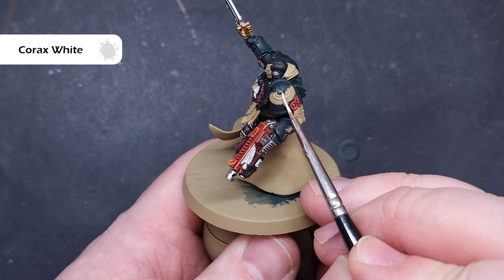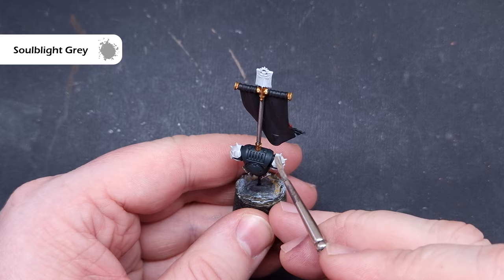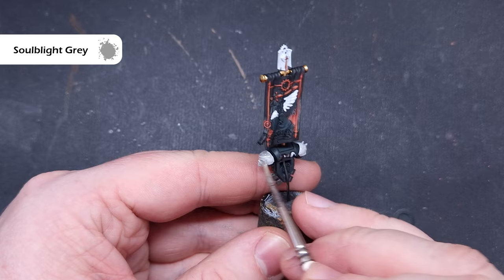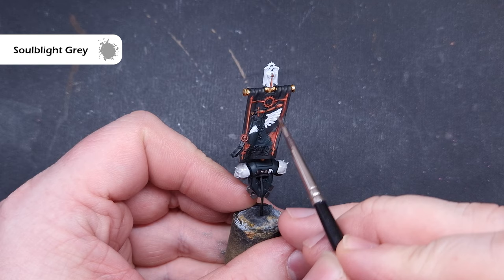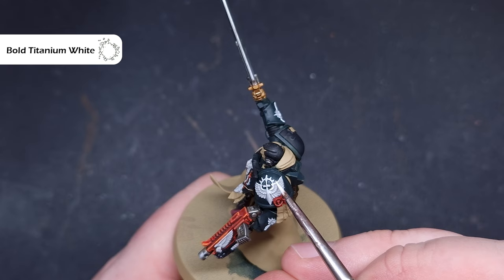Once we've done that, paint all of the white areas using Soulblight Grey shade — a really effective shade for getting a nice bright neutral white. It's really important to give the shade a good shake; if you've got a vortex mixer use it for a couple of minutes as it tends to settle at the bottom of the pot. Really all we need to do is paint it over all those white bits and it'll flow nicely into the recesses.